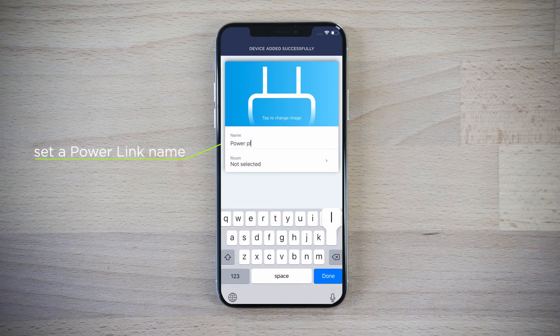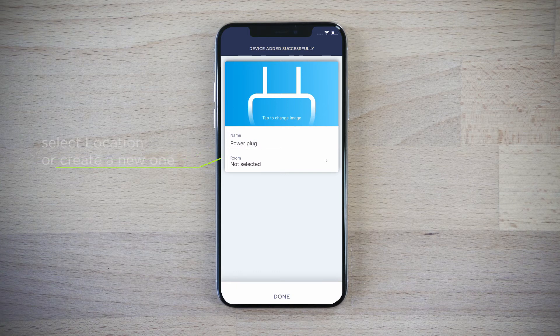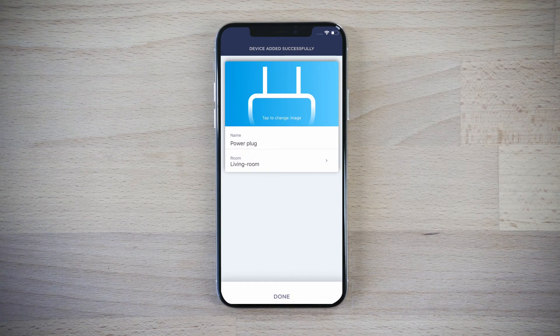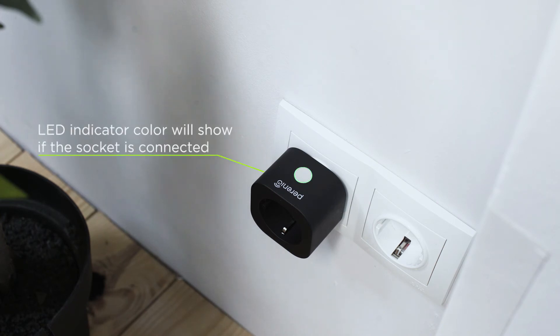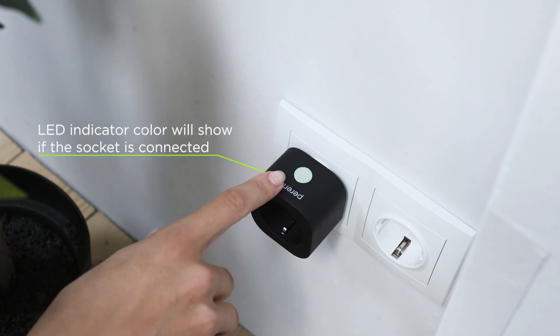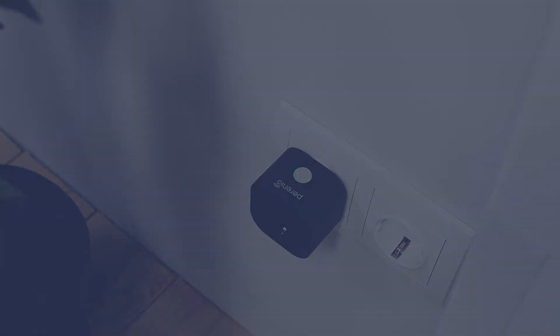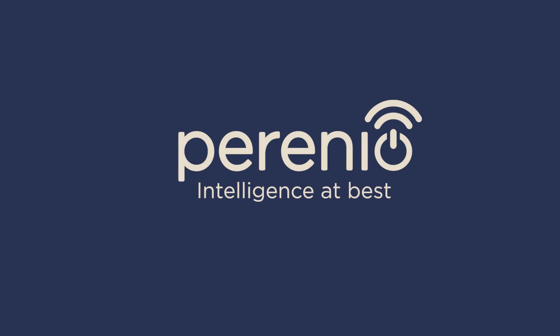Enter the name and then choose the device location. Now the power plug is connected. Your home is safe as a fortress with Perenio.